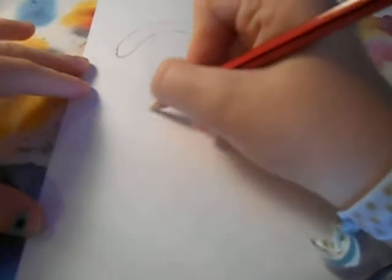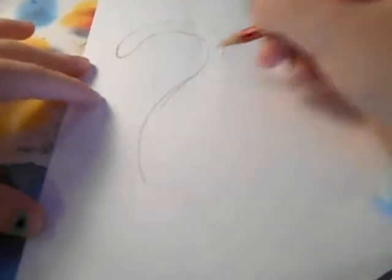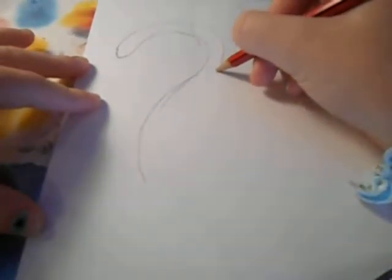What you want to do next is start by doing his body. So it goes a bit more out and it does the same on this side.